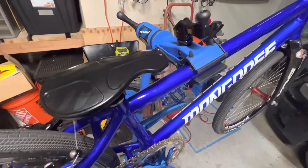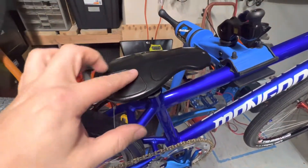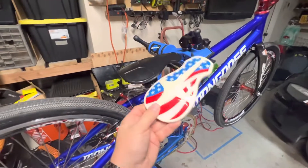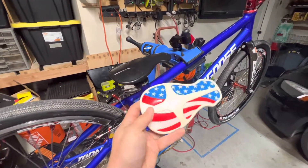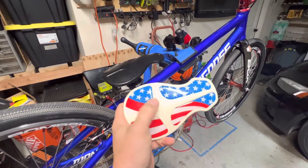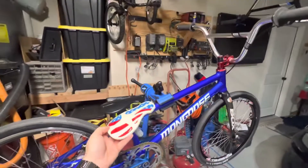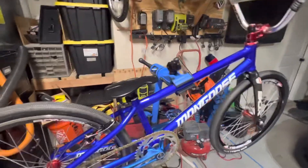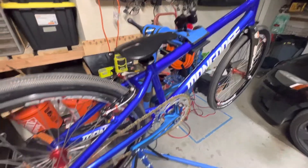I do have a solid black uni seat on here right now. If for some reason you would like this uni seat — it's a little off-white just because of the age of the seat itself, but the inserts are brand new — if you want that seat for the theme of the bike, just let me know. I'm happy to include it and switch them out for you.